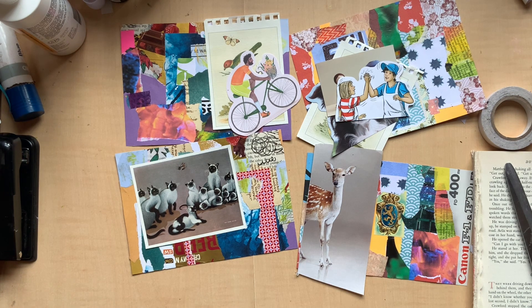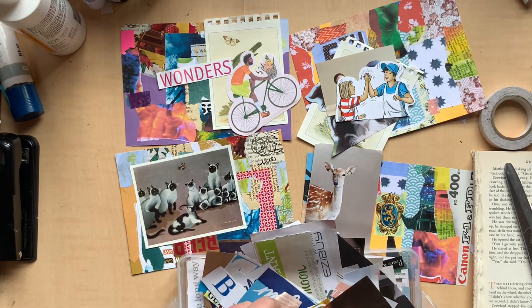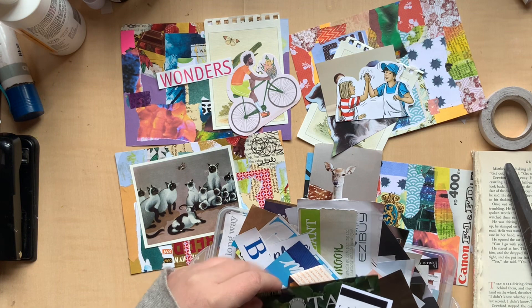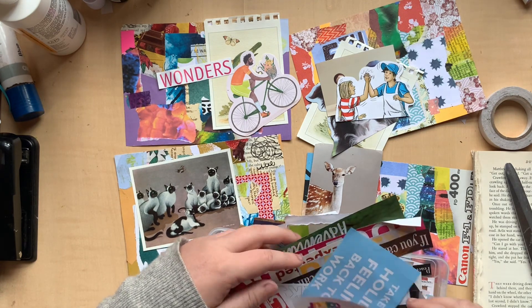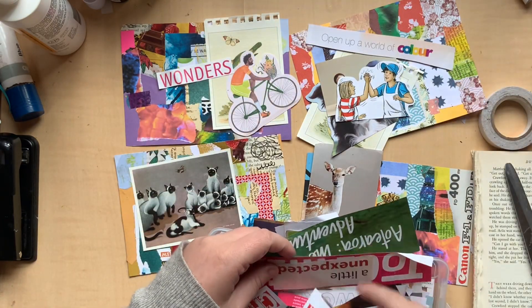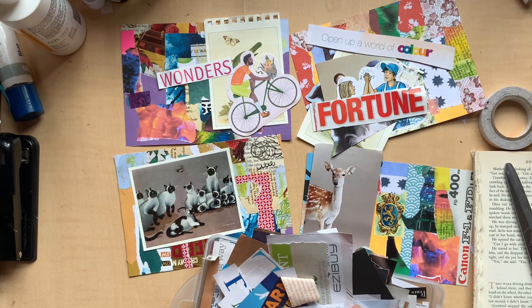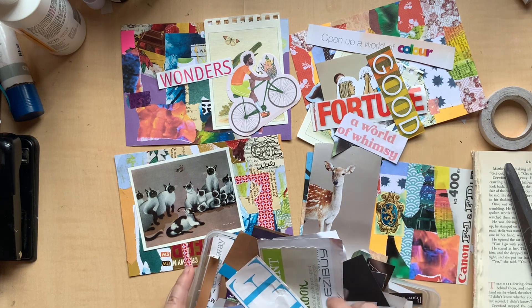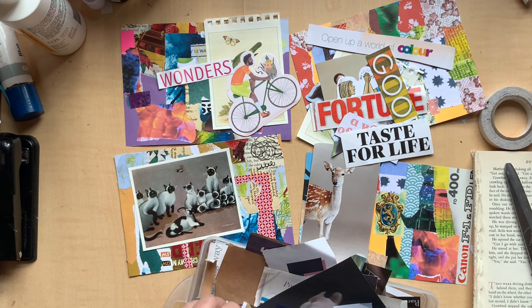I also wanted to pull out my words. Where is that little container? Normally I have them up in this one spot but it is there. We've got the word 'wonders' — that's pretty fun, that would work. I'm just going to keep shuffling through this and see if anything jumps out at me as working on a postcard. 'Open up a world of colour' — I like that, that's pretty fun. 'World of whimsy' — that's a fun one. 'A taste for life' — that's pretty fun too. I love using words and phrases out of magazines, I just feel like it's so so fun. 'Holy moly' is kind of a fun one.